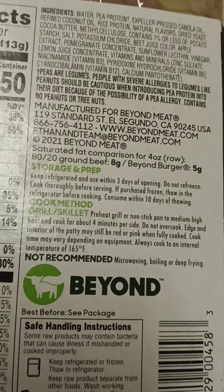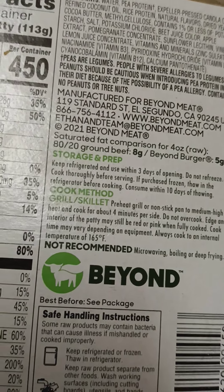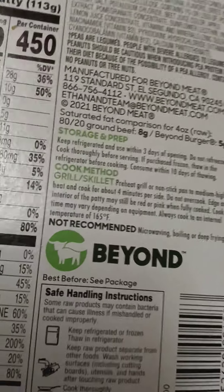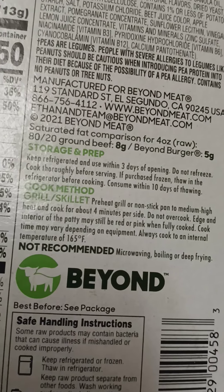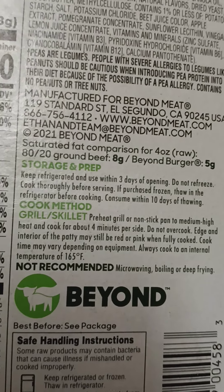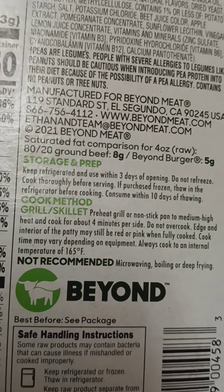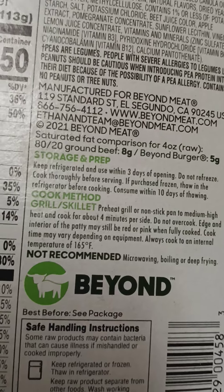Keep refrigerated and used within three days of opening. Do not refreeze. Thawing in the refrigerator before cooking, consumed within 10 days after thawing. And it can only be cooked on the grill or skillet — not recommended for microwaving, boiling, or deep frying.